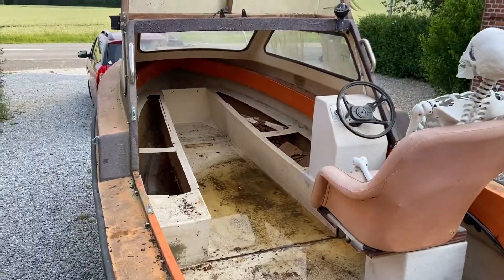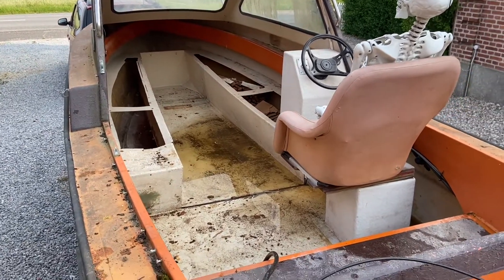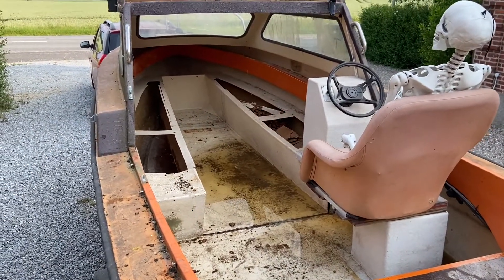I took all the stuff out of it and now I just need to get all the water out, maybe have it vacuum cleaned, and then washed. Let's just do that.